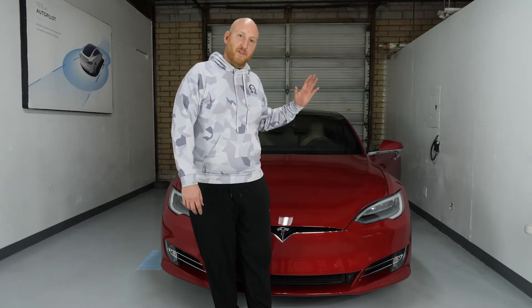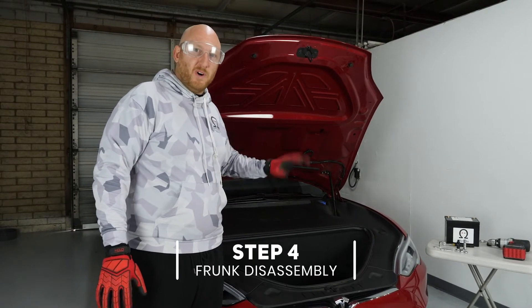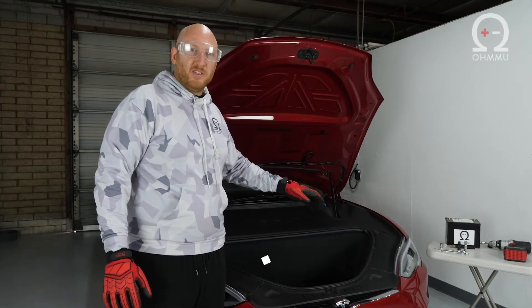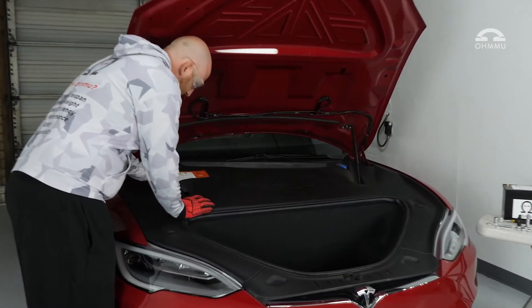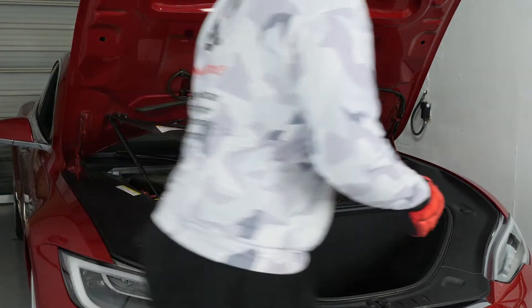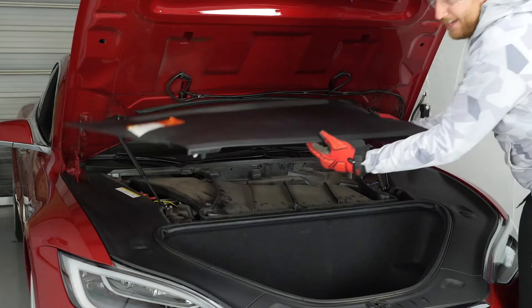All we have to do to get started is open the frunk and go at it. It's the same process whether you're doing a 12 volt battery swap or the HEPA filter swap, so it's a great time to do both. We're going to remove the trim lining starting with the top one. You just lift up and everything will unclick — do one side and then the other, and set that down to the side.